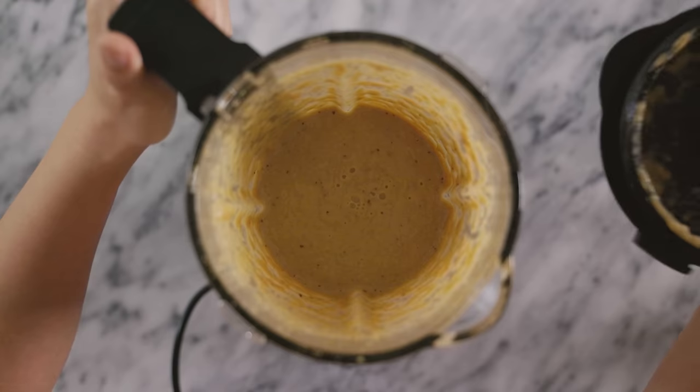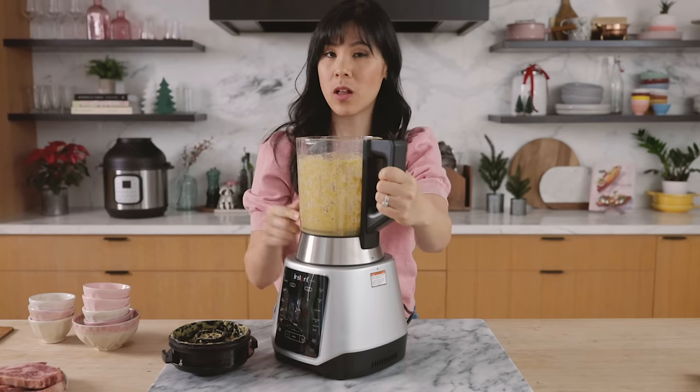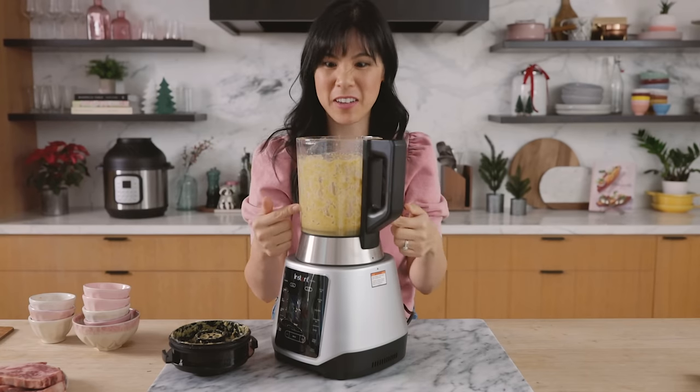It's nice and smooth, perfectly blended. This blender is really cool — we can talk more about it in a different video, but basically you can make hot soups in here.